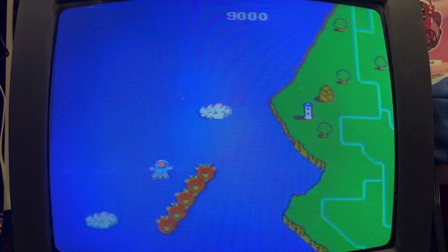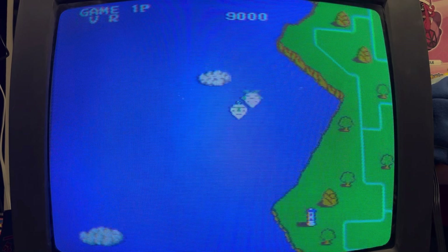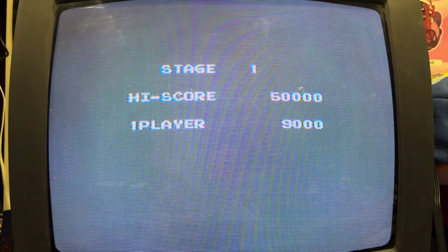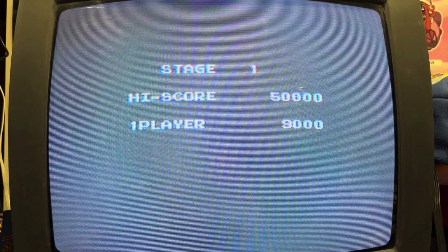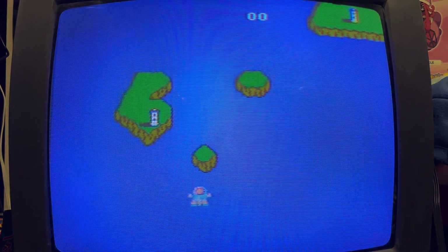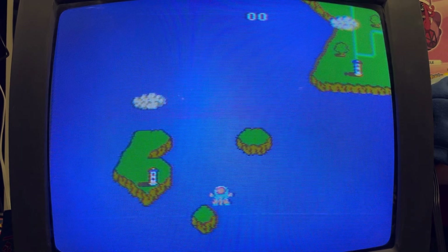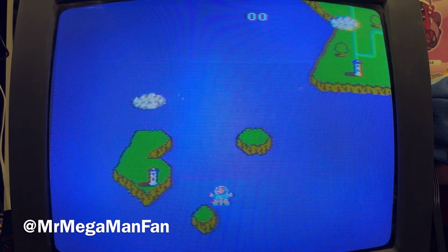I think that's enough for one day. I'll get a game over and let it cycle back to the main menu — I don't think it's going to save anything. Today's high score — I didn't even set a high score. Anyway, this is Mr. Mega Man Fan. The FDS Key works as advertised — just don't use a cheap Walmart SD card in it, because the read speed is apparently not enough to work with the FDS Key. Thanks for watching.